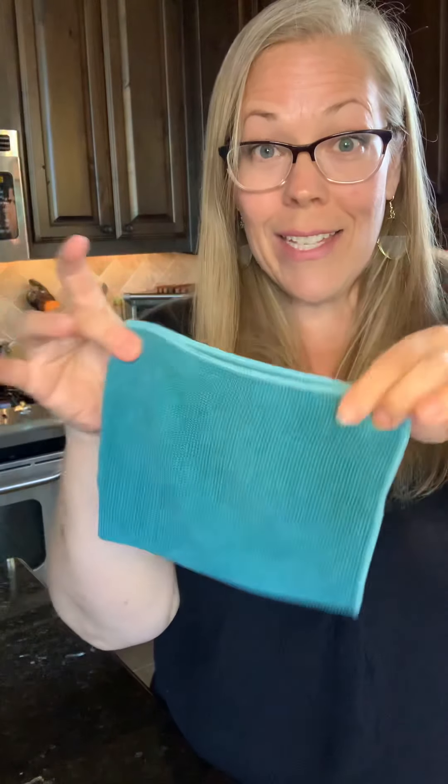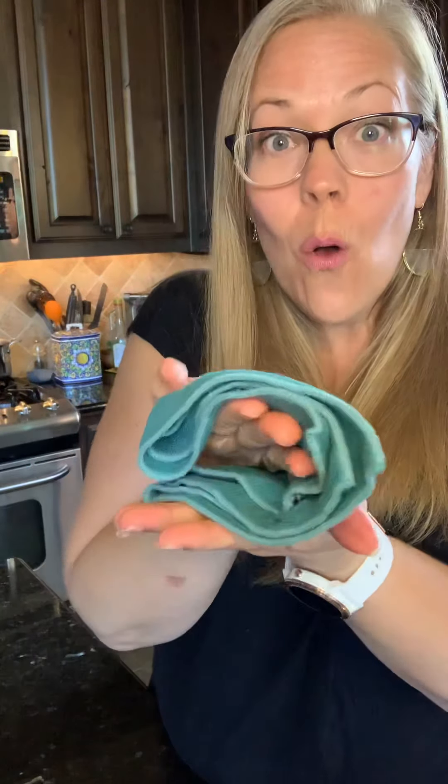Here we go. You take this cloth — the most important thing when you start is to get it wet — and fold it into fours. This gives you eight clean surfaces to clean anything in your home. You don't want to scrunch it up, because when you scrunch it you're not getting overall contact with the surface, so it's less effective. Whereas if you keep it flat, it has all that area to grab.